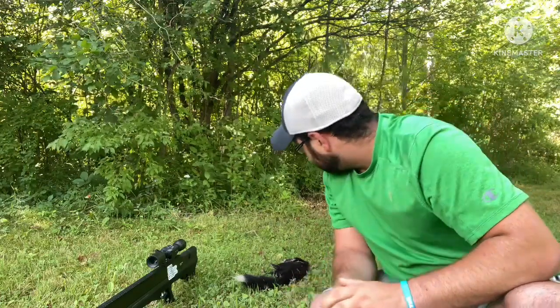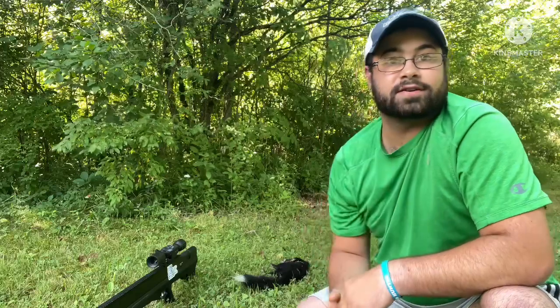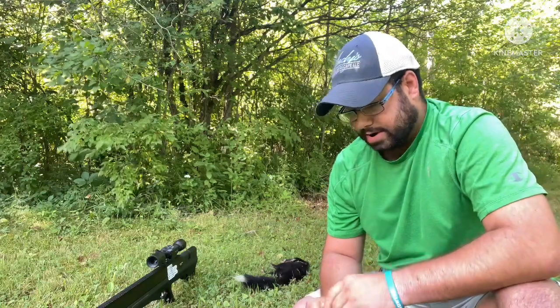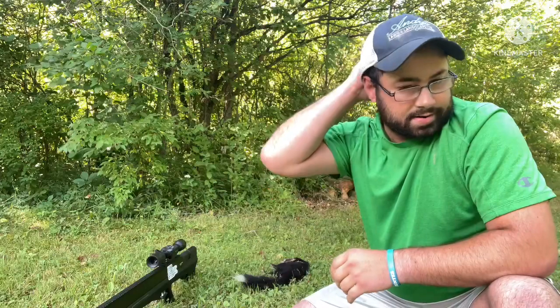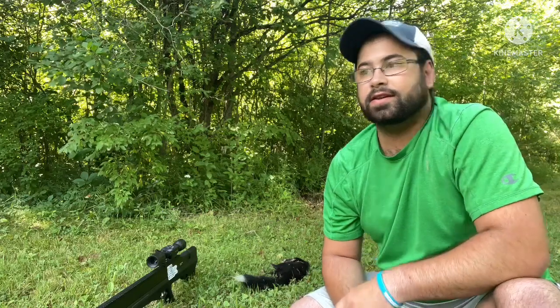I gotta get rid of him real quick here because there's flies already on him. Sorry there's no ATN footage on this one. I was talking to James last night on the phone and he even heard the wallop from the slug impacting at 80 yards — James, if you're watching this, you know what I did, so he'll back me up. Anyway, thanks for watching.